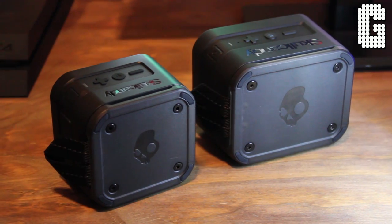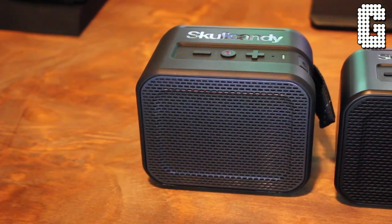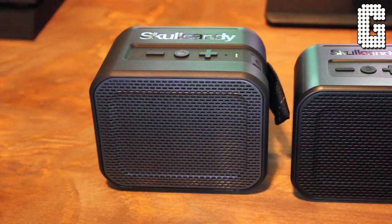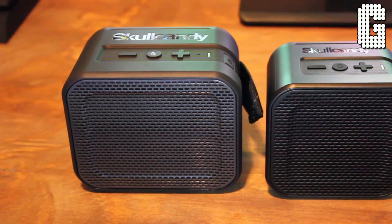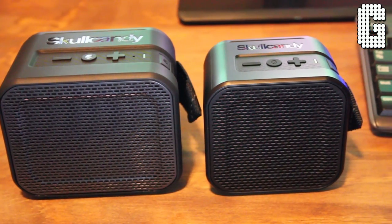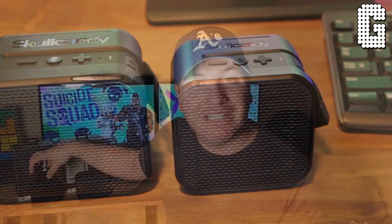On the back it's simple — just the Skullcandy logo, giving it a rugged look. I think these are replacing the Air Raid series that Skullcandy had, and I really like the direction they're headed. Battery life differs too: the Mini gets six hours at about 75% volume, while the Barricade gets eight hours. There's also a bigger speaker in the Barricade, so you get a louder sound overall.